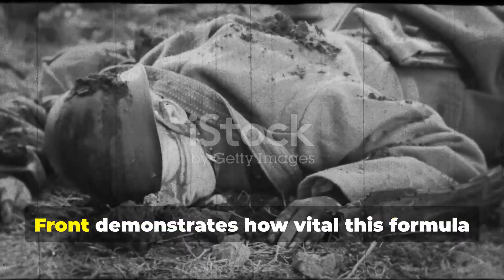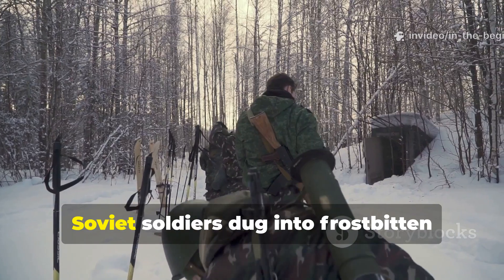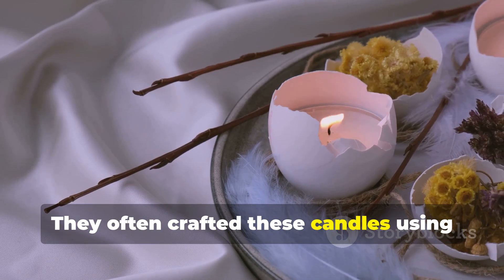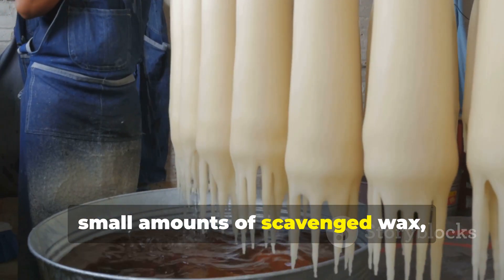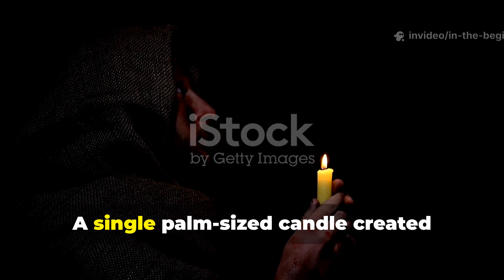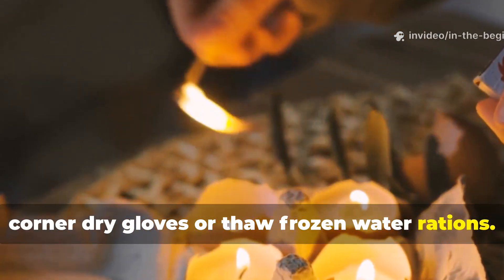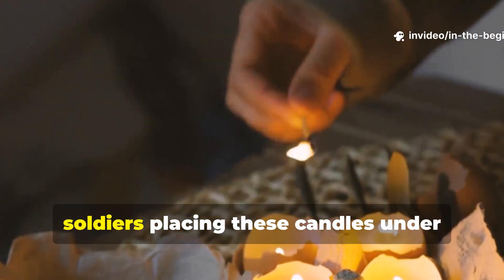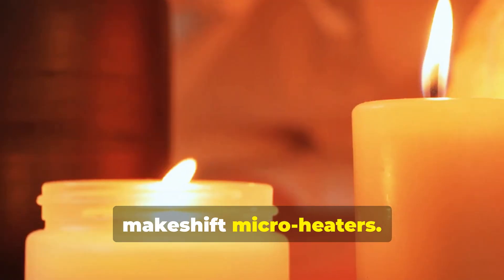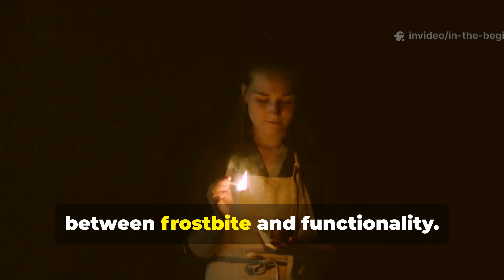A practical example from the Eastern Front demonstrates how vital this formula became under brutal conditions. Soviet soldiers, dug into frost-bitten trenches, had little access to heating fuel. They often crafted these candles using tallow from ration meat, small amounts of scavenged wax, and cotton cloth ripped from worn-out shirts. A single palm-sized candle created enough radiant heat to warm a dugout corner, dry gloves, or thaw frozen water rations. Accounts from winter campaigns mentioned soldiers placing these candles under simple clay pots or tin cans to create makeshift micro-heaters. This wasn't a luxury — it was survival. In many cases, the temperature lift was the difference between frostbite and functionality.